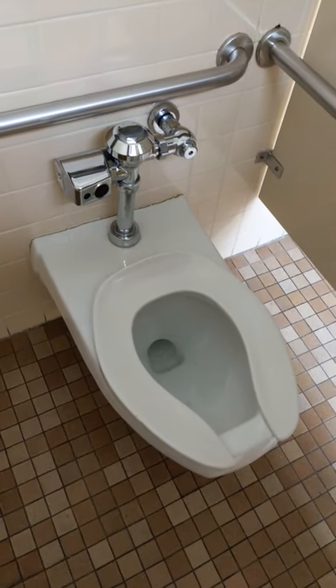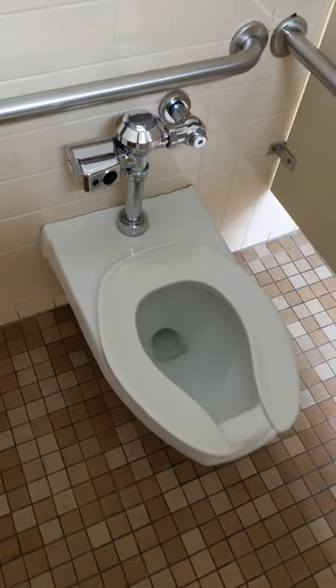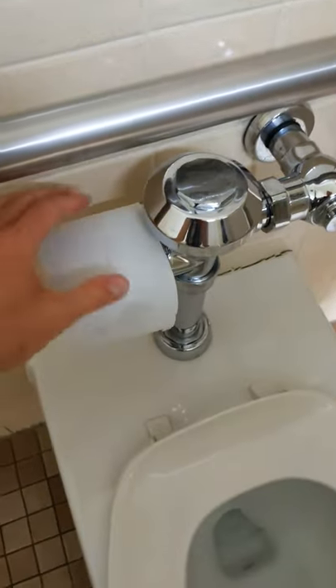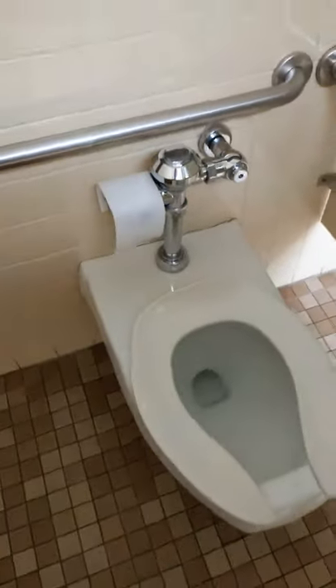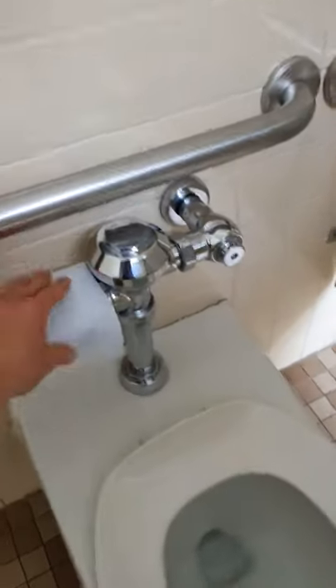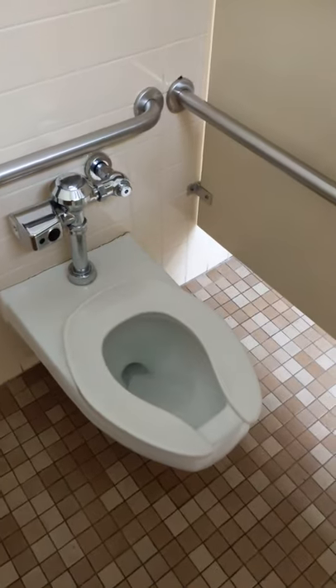I got a quick hack for these automatic flush toilets to keep them from flushing on you while you're wiping or while you're going. Just take a piece of toilet paper and throw it over the sensor — now it won't flush until you're done. When you're done, just pull it off, throw it in, and you're good to go.